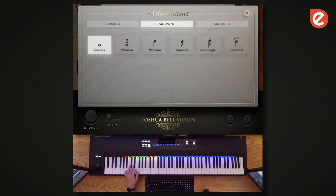Also, the entire instrument has a layer of sordino on it that we modeled from Joshua's violin.